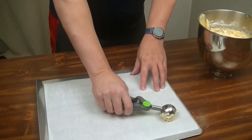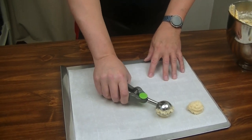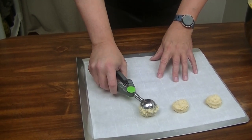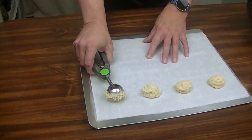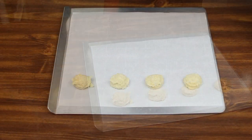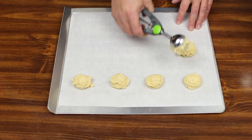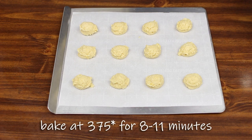I have my parchment paper ready to go and we're going to put these cookies on the tray and bake them. I'm going to take my trusty cookie scoop — this is a one and a half tablespoon cookie scoop — and just drop them on like that. I did refrigerate the dough a little bit and we'll keep it in the fridge between each batch. Probably get 12 on a tray. We're going to bake these at 375 for about 8 to 11 minutes.